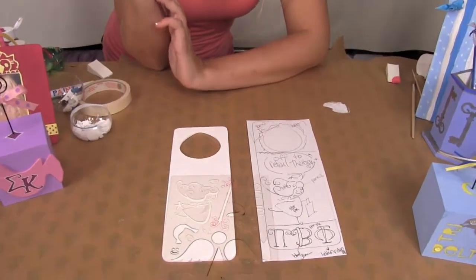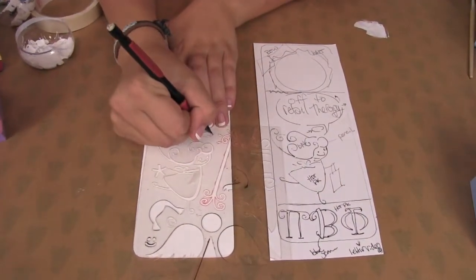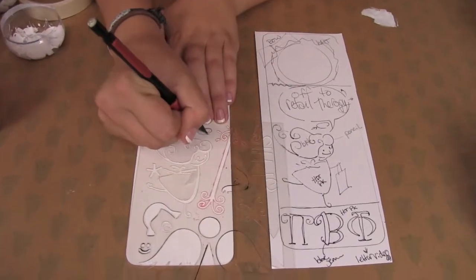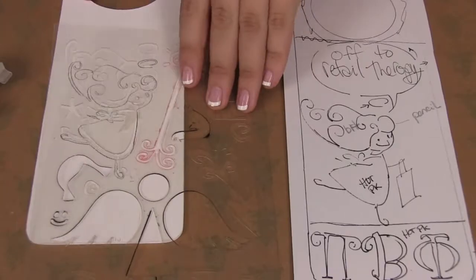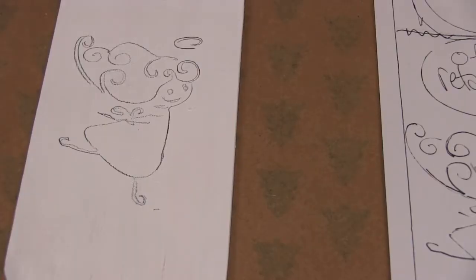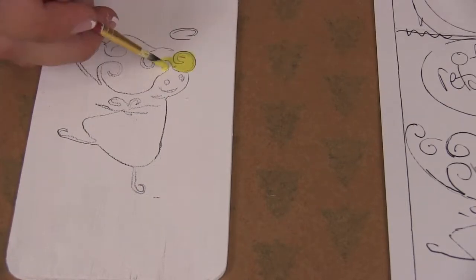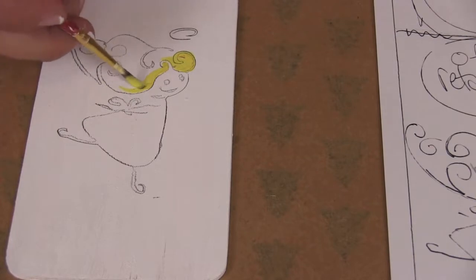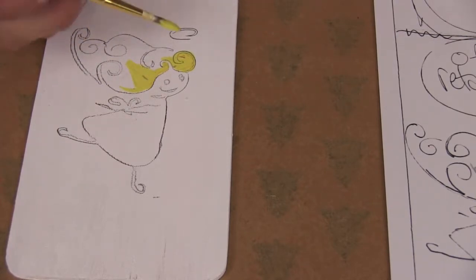We're going to start off with the fairy angel and I'm just going to pencil her in. Now that I've penciled it in, I'm going to start painting. I'm going to begin by painting her hair yellow. You don't have to be too specific because I'm just going to paint the main area and then go back over the lines with the paint pen.